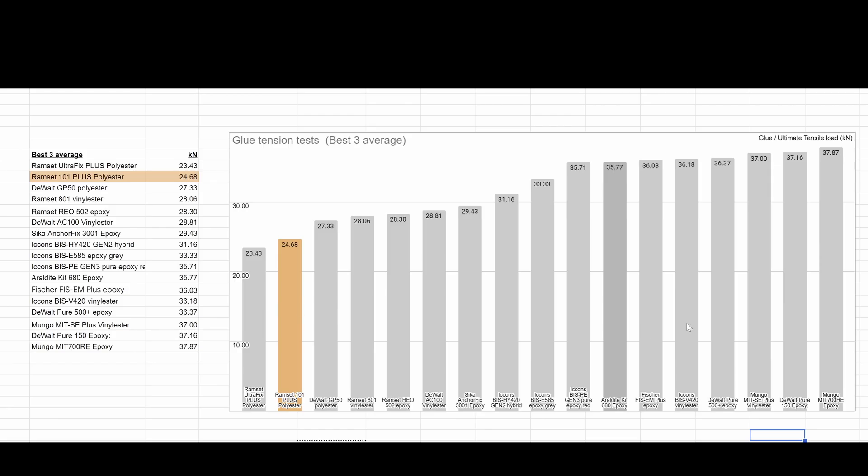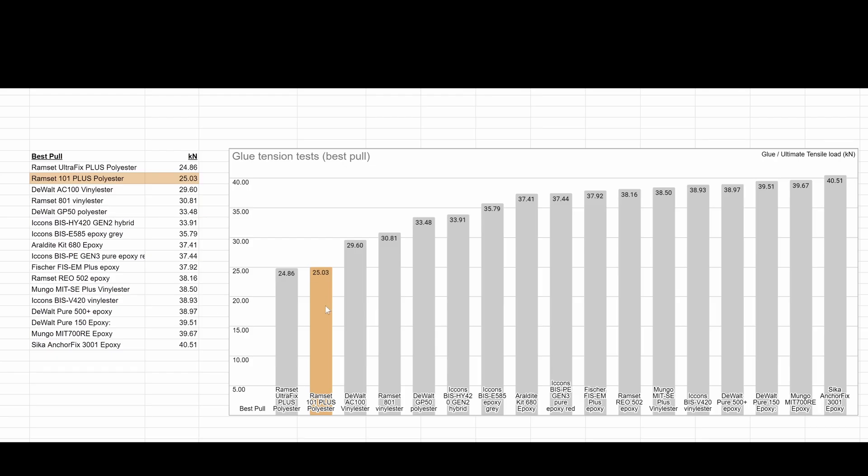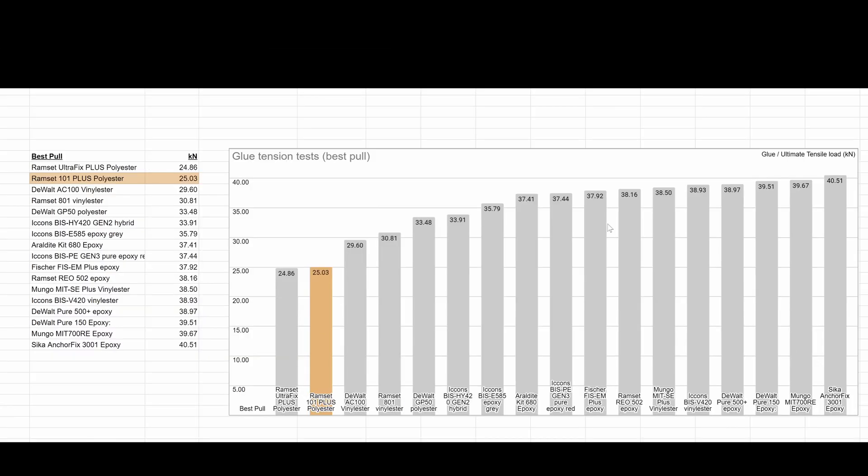If we compare these tests to all the other glues I've tested, it's pretty weak actually — 24.68 kilonewtons was the average of those three pulls. But that's basically in line with the rest of the polyester glues we've tried: a Dewalt and another Ramset, and this one's in the middle of those. The single best pull with these little 8 mm studs was 25 kilonewtons — still pretty impressive, but obviously nothing compared to our really high-end epoxies.